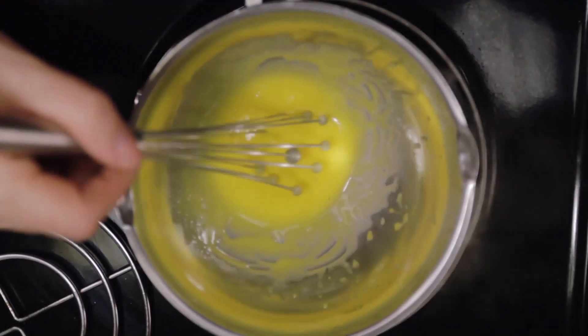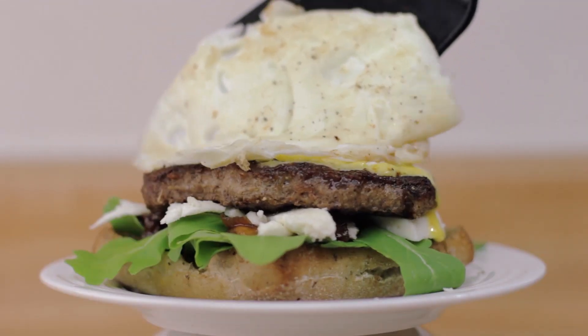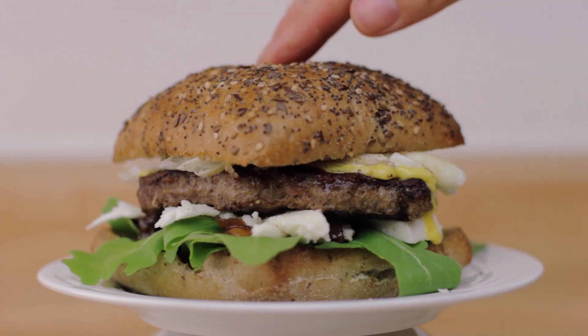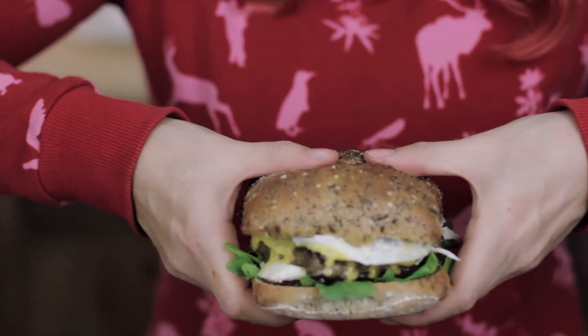As I hate wasting things and we still have the egg whites left over, we just fry them in the pan and put them on top of the whole thing. Let's put the bun on top and get eating. And the best way to eat a burger — think of Australia — upside down.